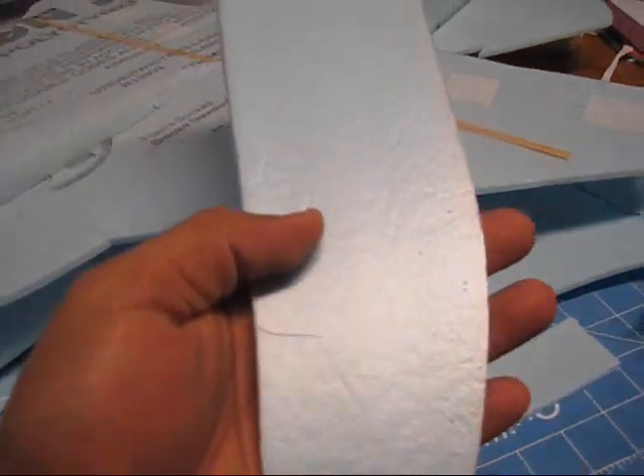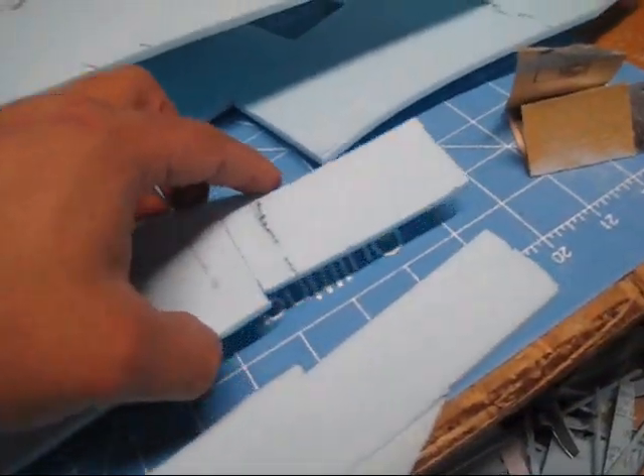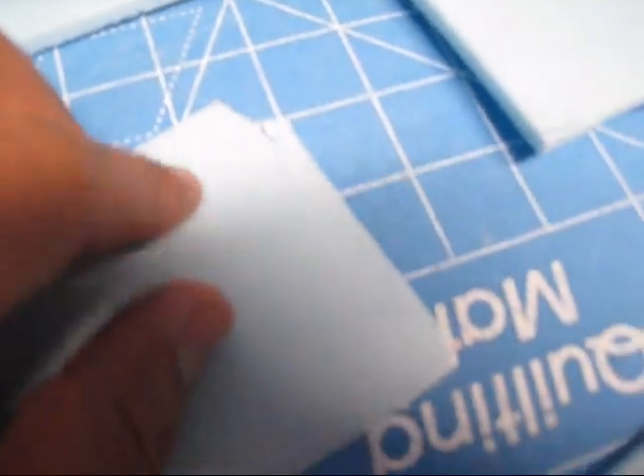Hey guys, here are the pieces already sanded. One thing I'm gonna tell you: whenever you cut this piece — this piece is not on the kit, so you're gonna have to make your own — do not peel the plastic off the bottom, because that's gonna help you keep this piece together. As you can see, this one is very nice all around the corners. But this one right here that I peeled the plastic off — the first one I did — you can see I have a bunch of chips there, because that part gets very thin. If it doesn't have anything to hold it together, it will break off with your sandpaper. This one looks very nice, so I'm just gonna go ahead and glue them in place.